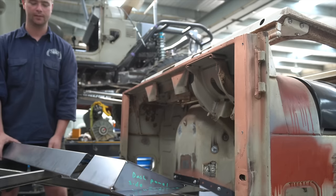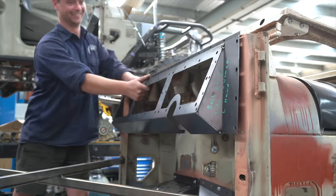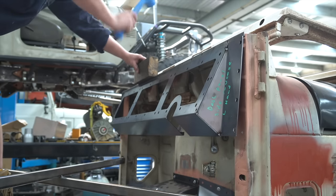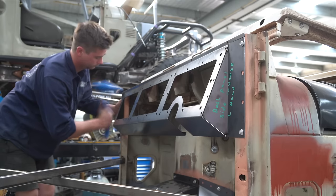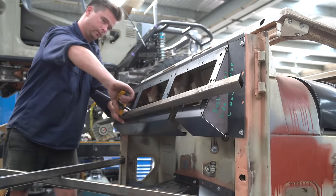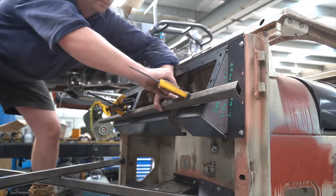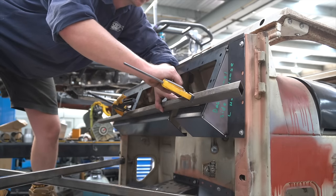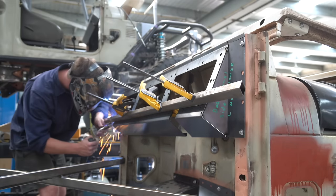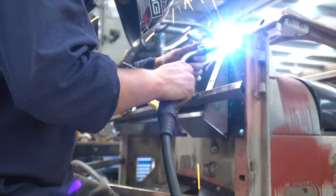We're putting George's dash in. We're going to get it all set up nice and straight, clamp a nice straight edge to it and weld it off. Like the floor pans, the dash has plenty of laser cut holes in it for plug welding, which is what Connor's doing now.